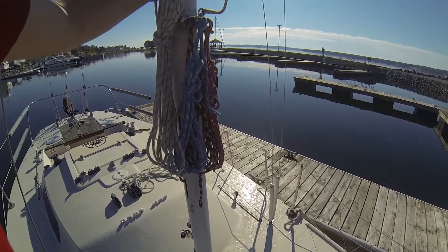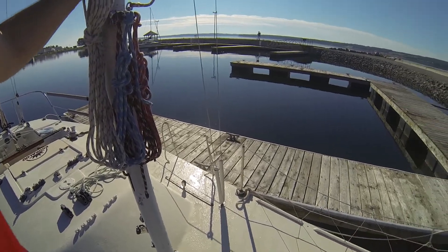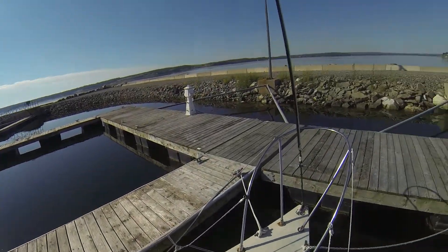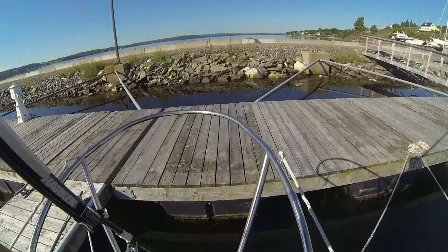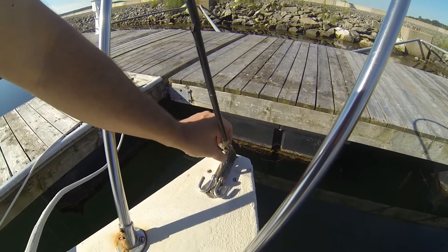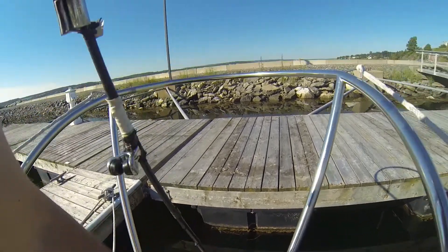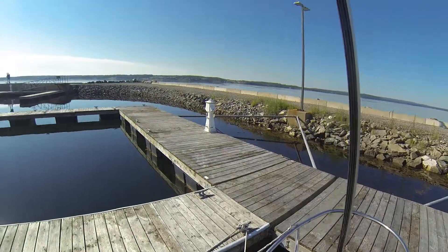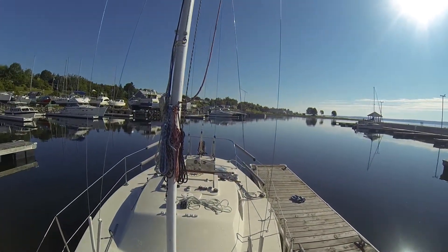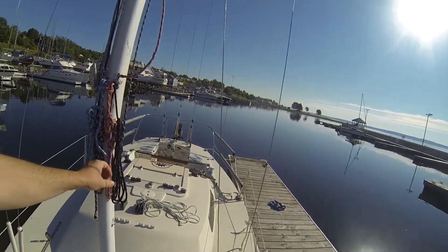When I step the mast, while it's supported by the mast crane, the first thing I do is attach the forestay — that's my first anchor point, and it's just a pin. Once the forestay is attached, the next thing I do is hook up the running backs. Kirby 25s have running backs.